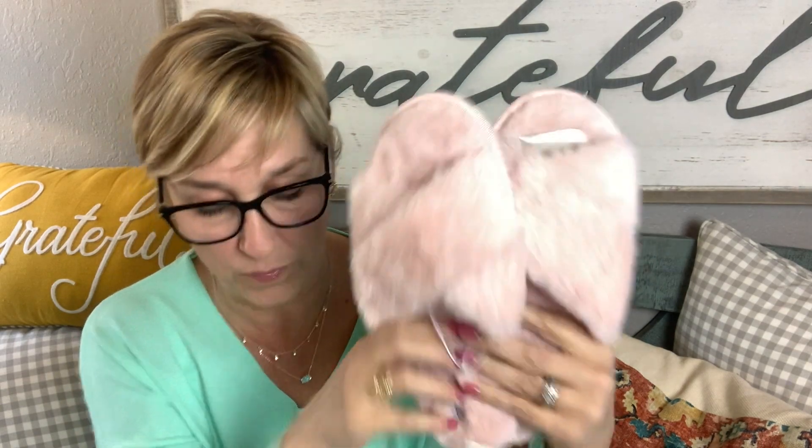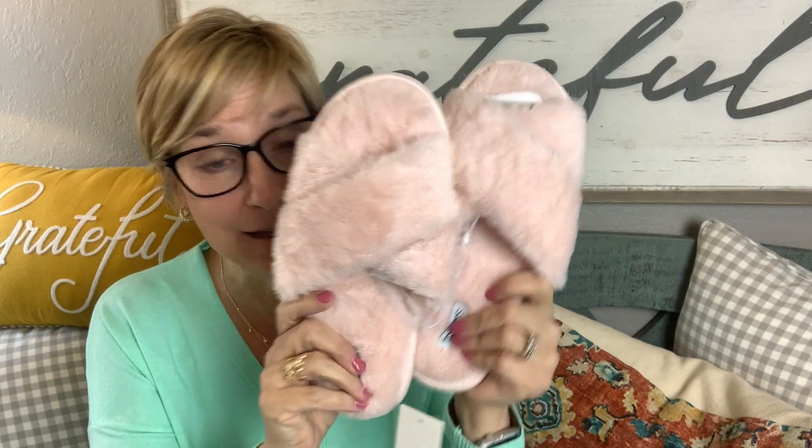Okay, let's start with one of my customizations — I got slippers! These are by Splendid. They feel so soft. They're pink fuzzy slippers, y'all! They retail for $48 — that's as much as the box costs! They're cushy and soft, and they're open toe, which is good for spring because your winter slippers can start getting warm. They're called Splendid Faux Fur Slippers in Crystal Pink. I am going to be trying those tonight!